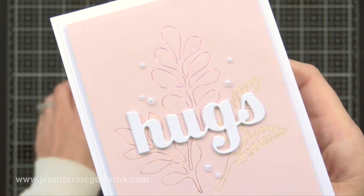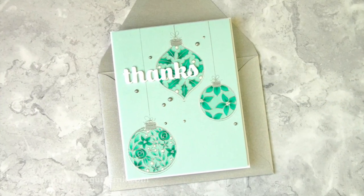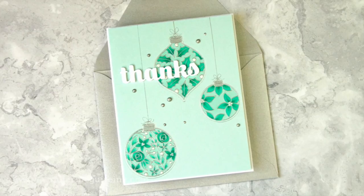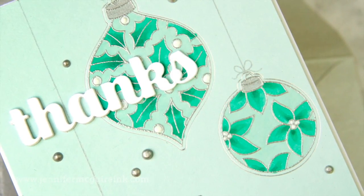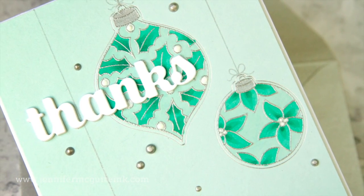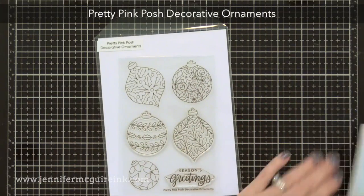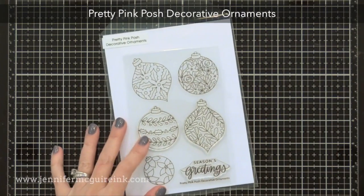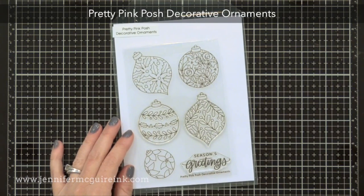I added a simple die cut sentiment and a few pearls and put it onto a white note card. This shows you can use multiple dies at once and multiple colors for a fun look. I also want to show that you can use coordinating dies for stamp sets you have for really fun foil detail — if you look closely, you'll see a foil outline around stamped images. It almost looks like a halo and it's really eye-catching in real life. For this example I'm using the new Pretty Pink Posh Decorative Ornaments Stamp Set.